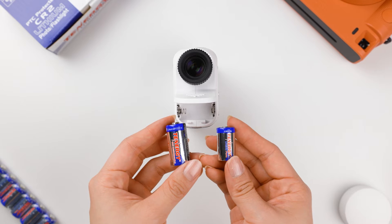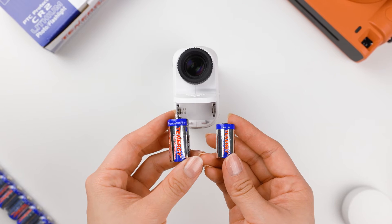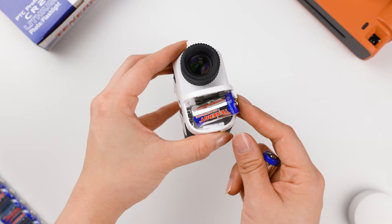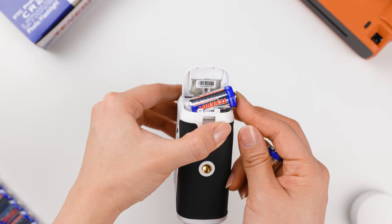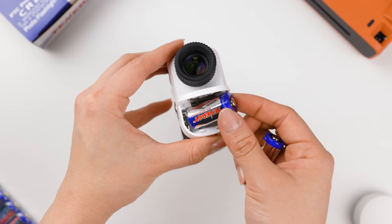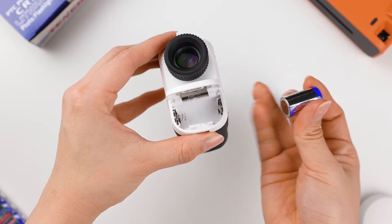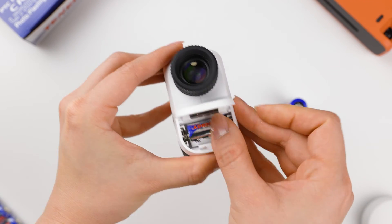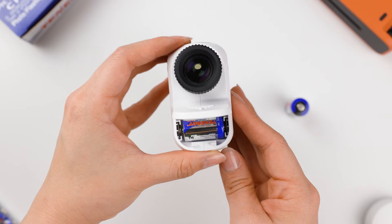The differences in size and capacity affect which devices they can fit in and power. It's important to double-check the device's manual or specifications to ensure you have chosen the correct battery size. CR123A batteries won't fit in devices that require CR2 batteries, and vice versa.